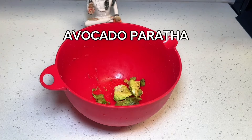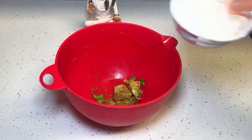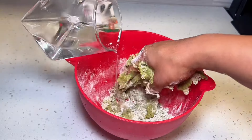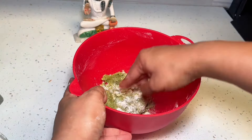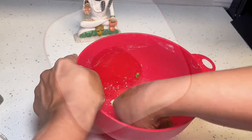If you're making this for kids, you will need to adjust the spices, but for adults, you will add one avocado to a mixing bowl along with atta or whole wheat flour. Give this a little mix, then add in salt, red chili powder, a little sabji masala or kitchen king or queen masala. Give this a mix and add some ghee or a little oil.